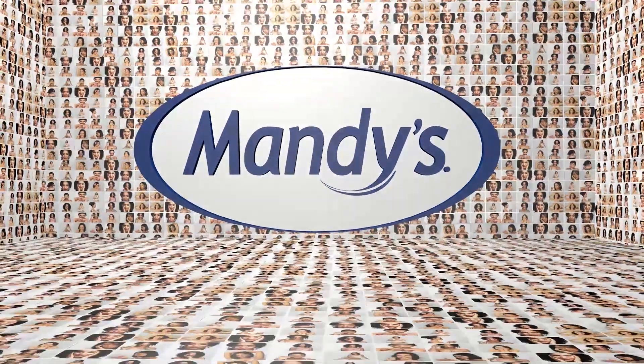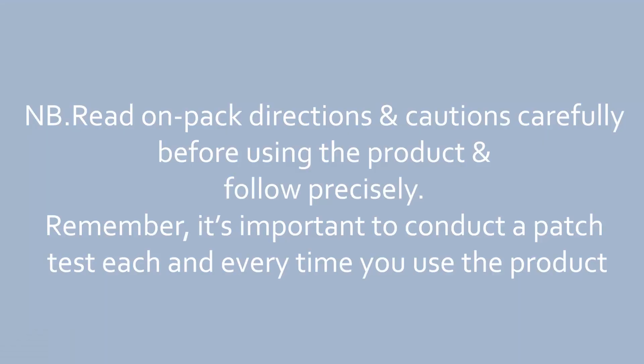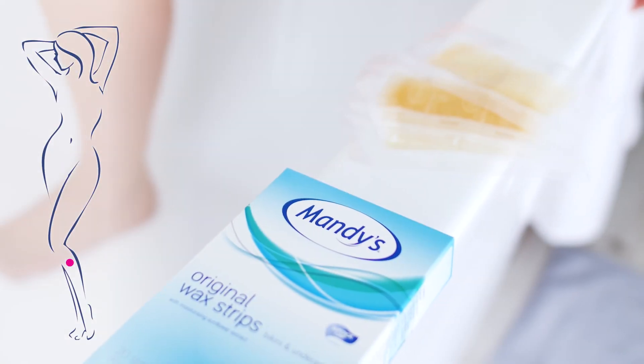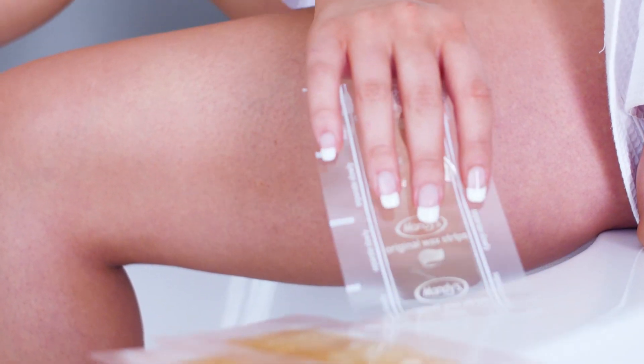Mandy's original wax strips for bikini and underarm have a superior grip and effectively remove unwanted hair. The crystal strips work even on short hair and are conveniently pre-cut for smaller bikini and underarm areas.